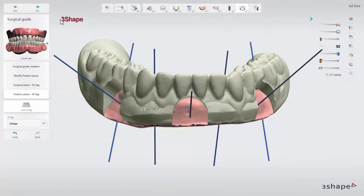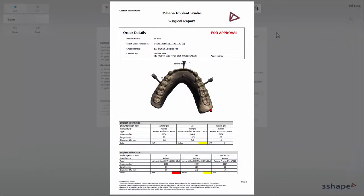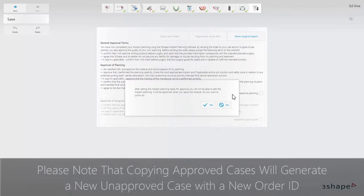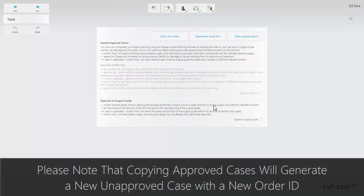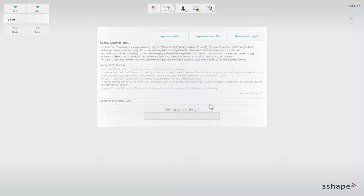When the guide design is finalized, click next to proceed to the save step. Preview the surgical report before approval by clicking the show surgical report button. If you are satisfied with it, you can proceed to the approvals. You can approve the implant planning and surgical guide individually. Click the corresponding check boxes for approval. A warning message will appear informing you that after the approval you will not be able to edit the implant planning or the surgical guide.